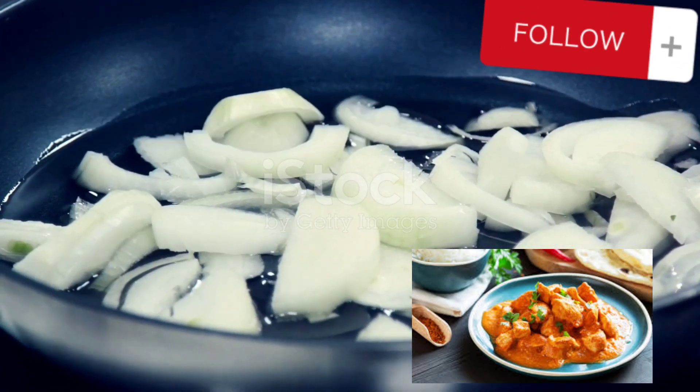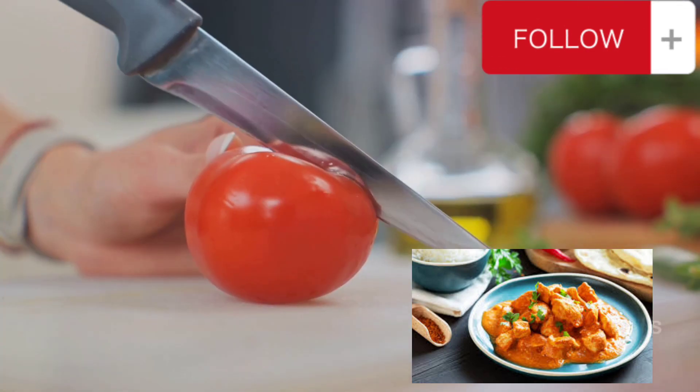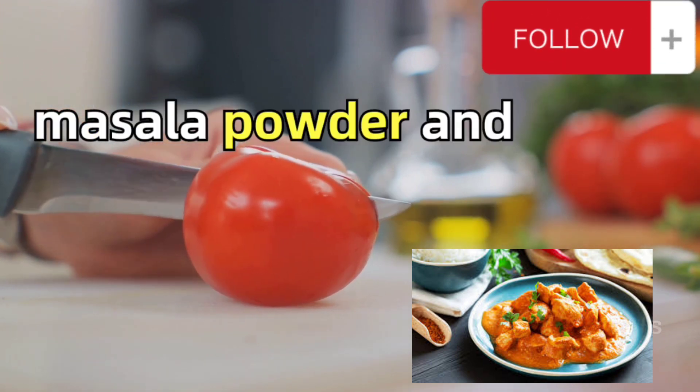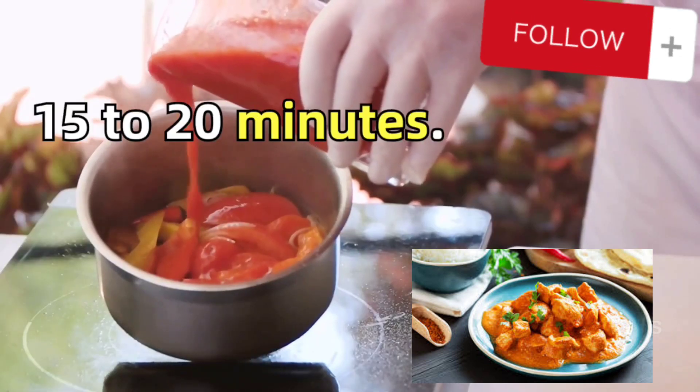In the same pan, add the onions, a spoonful of butter, and a touch of oil. Once the onions are cooked, add in the tomatoes and cashew nuts. Now add some water, the garlic paste, salt, malt vinegar, sugar, garam masala powder, and chili powder. Mix it all together and let it simmer for 15 to 20 minutes.